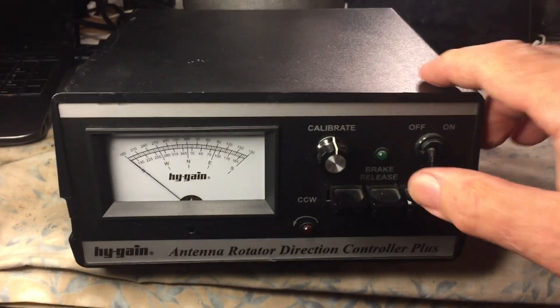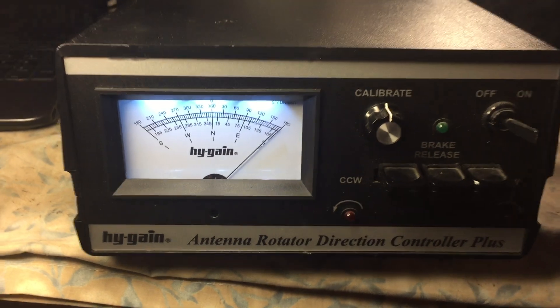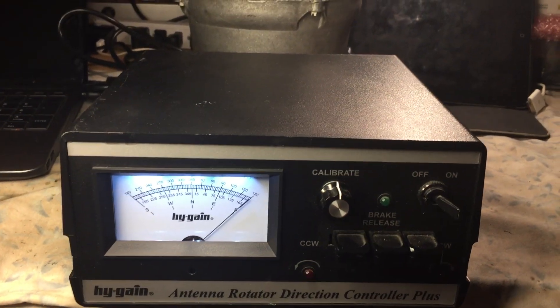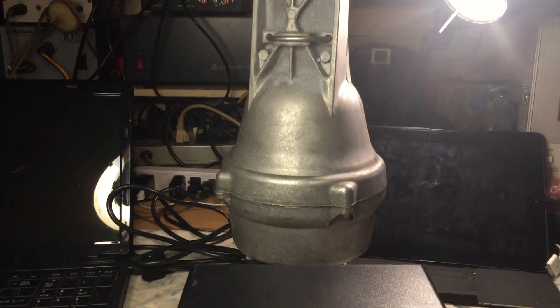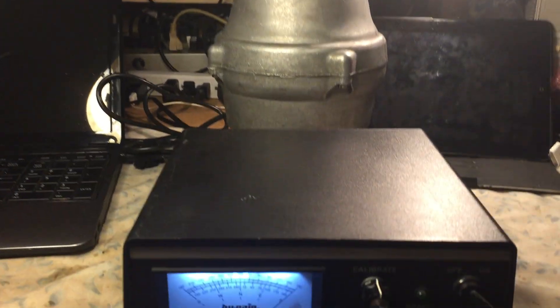Go ahead and turn it on so you can actually see how bright the meter is. This is a late model Ham 4 rotator. We just finished servicing it — basically cleaned the ball bearing races and cleaned the direction potentiometer.